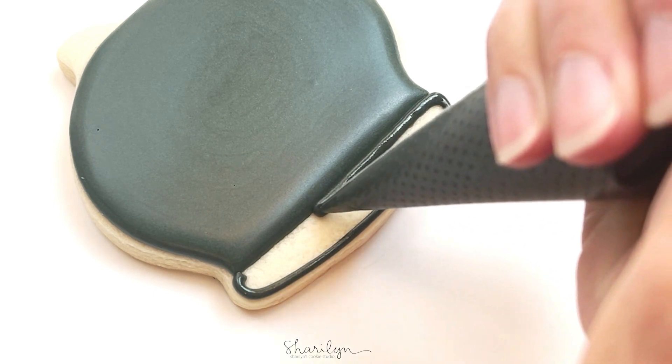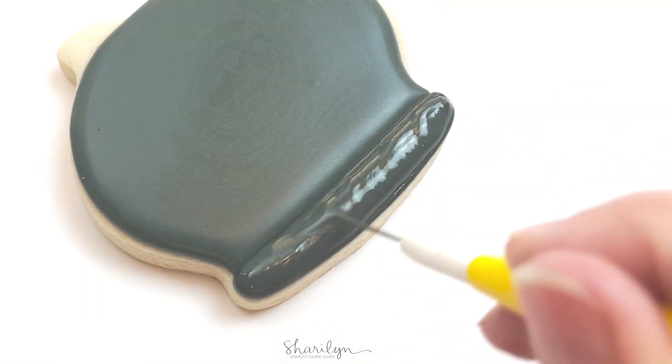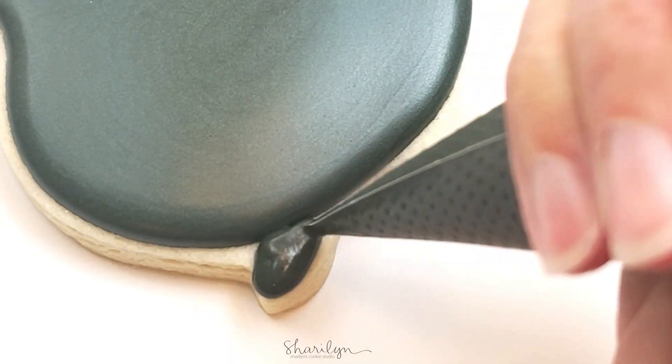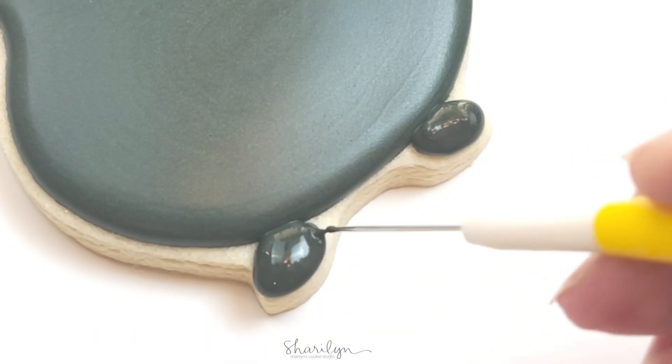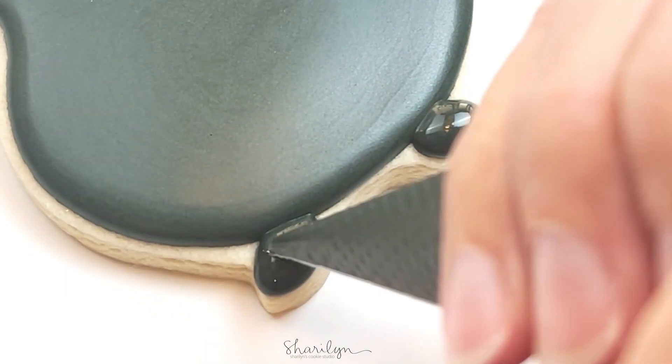You'll want to let that first section crust over before moving on, and then just use that same icing to flood the top section and also the bottom feet of the cauldron. I thought I had enough icing, I ended up thinking it needed more, so I added a little bit more for those feet.